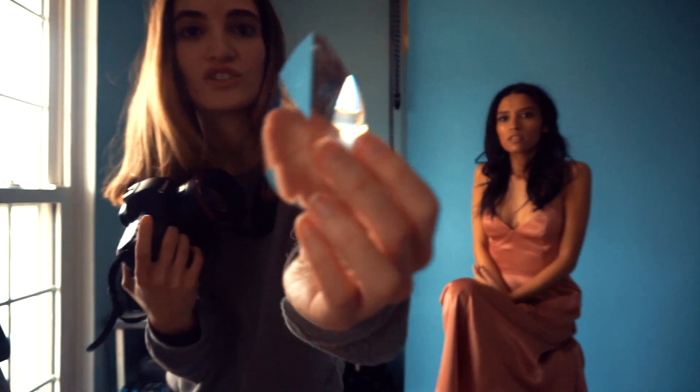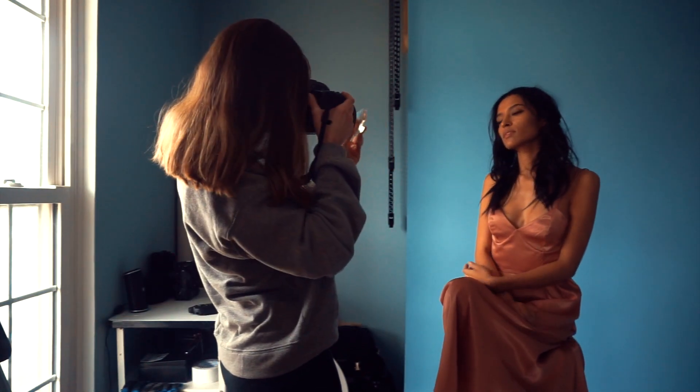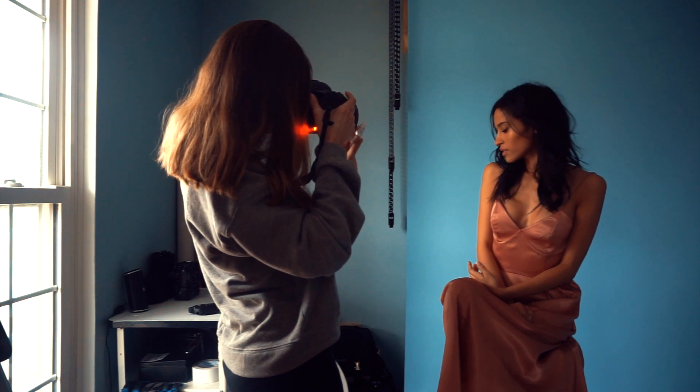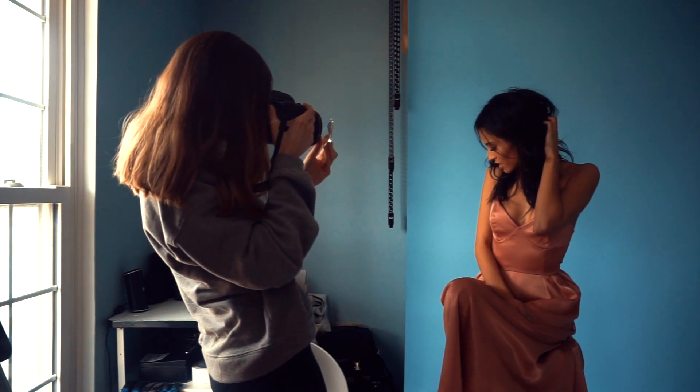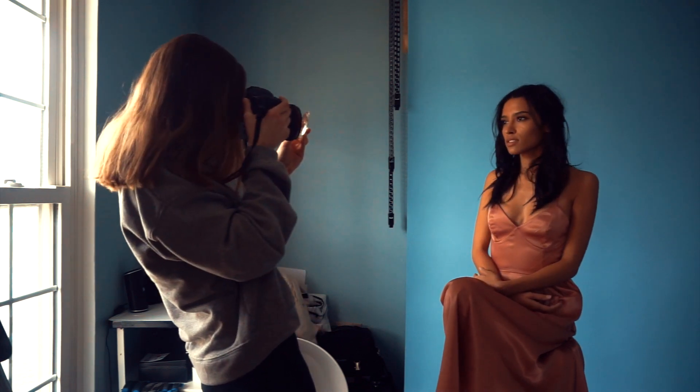Now we're going to try the actual crystal and see what kind of look this gives us. This one's like really funky. I feel like you have to use manual focus on this.